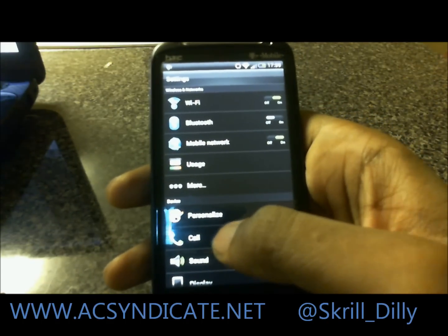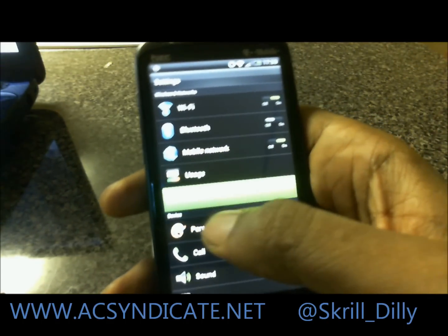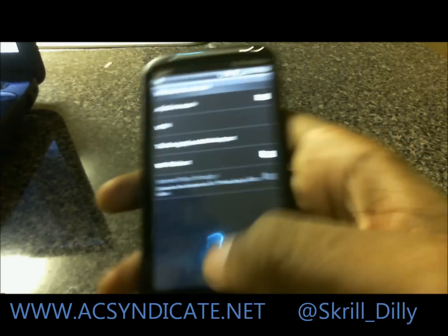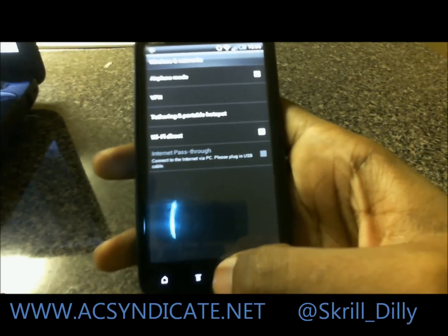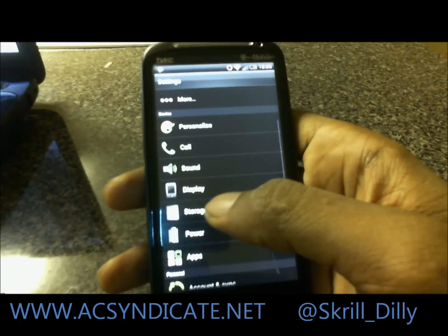As you can see, they changed the settings. We have the Wi-Fi, Bluetooth usage. We can go to more. They used green highlights instead of Ice Cream Sandwich blue. It's not that bad. They sectioned everything off and grouped it.